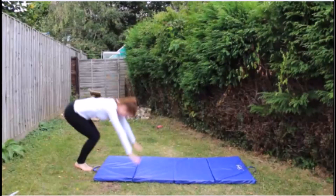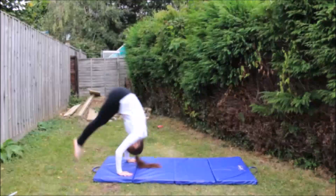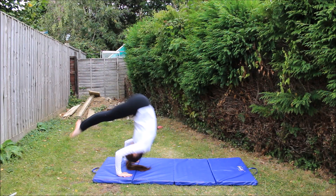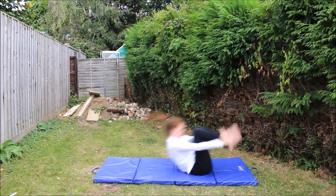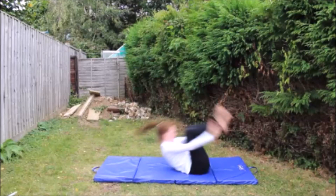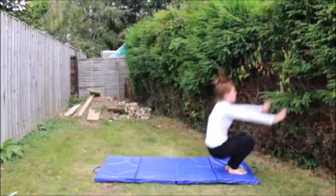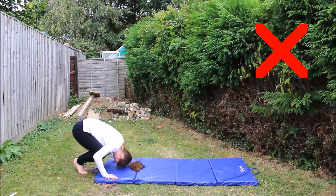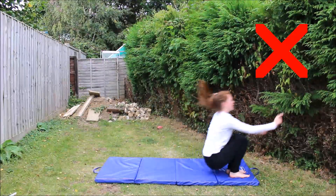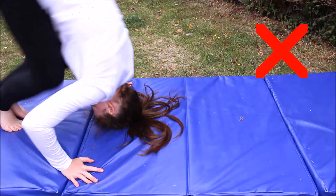Make sure your arms are shoulder-width apart. Bunny hop or extend over your head, then roll onto the top of your neck — not your head. Roll through your back, making sure it's arched and your legs are tucked in. Dig your feet into the ground in order to stand up. Make sure you're not rolling onto your head — roll onto the back of your neck.